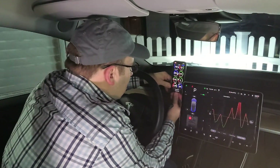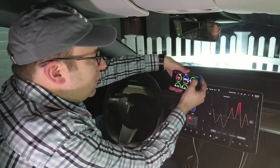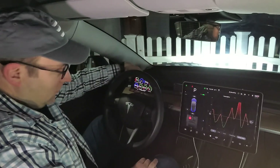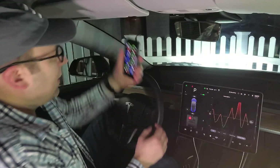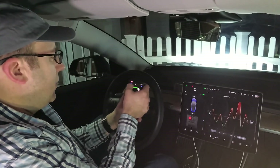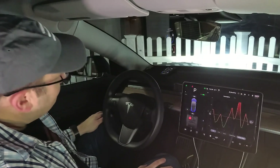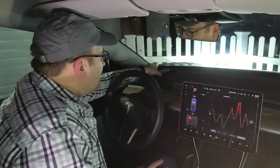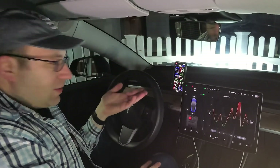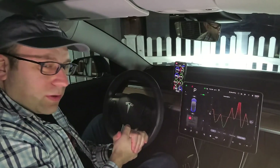A couple more cool things: it works horizontally, so you might want a whole bunch of signals in there and you can mount this however you want. And you can flip the display — why would you do that? Well, if you've got a piece of reflective film, you could make your own HUD heads-up display. I hope you can see how these apps are super helpful in understanding your car and what it's doing, giving you a lot more information than Tesla gives you on the display.